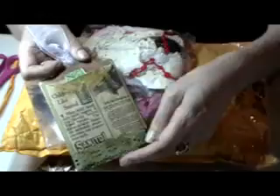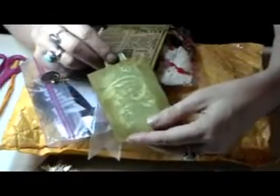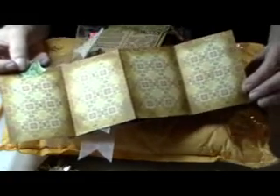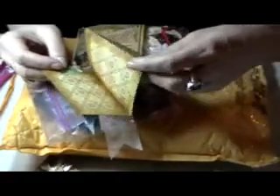Oh look at the back — she made another little pocket in the back, a vintage pocket with a tag. Look how pretty! It looks like she stamped it, or it might have been part of the paper, but then she put distress inks around it. Oh look at the picture — I love it! Isn't that a great idea? I love the colors.